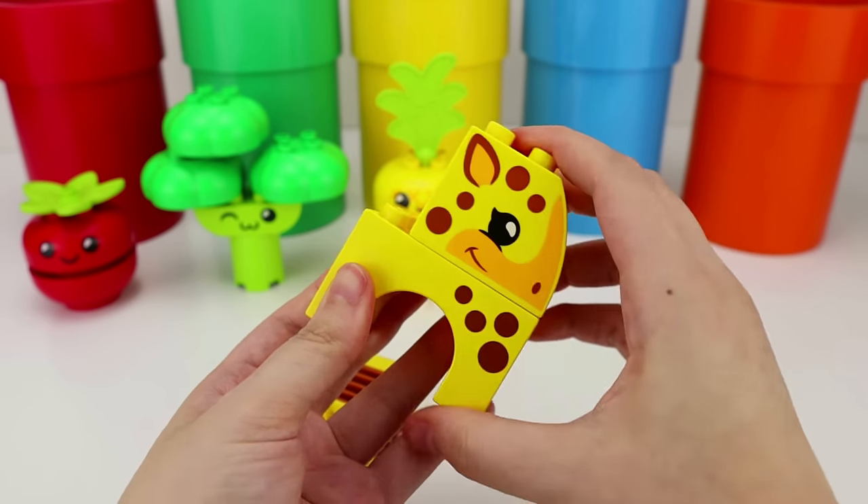Bingo! Can you push me, please? Sure! Let me just climb off! Woohoo! I did it! I'm coming! I'm coming! Woooo! Woooo!